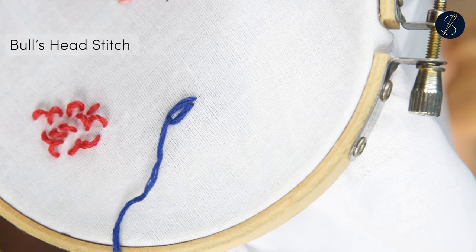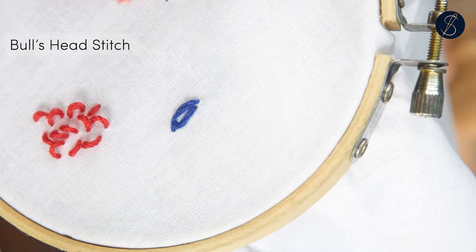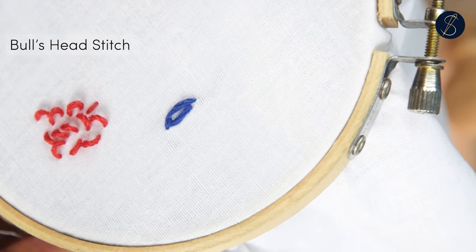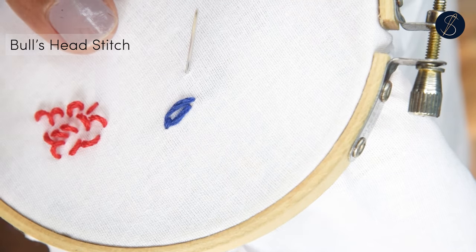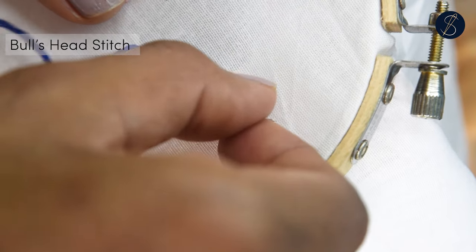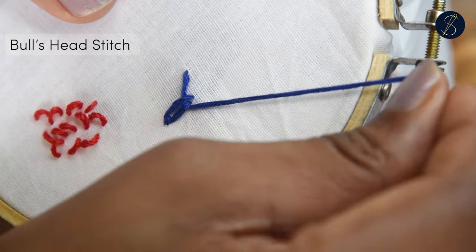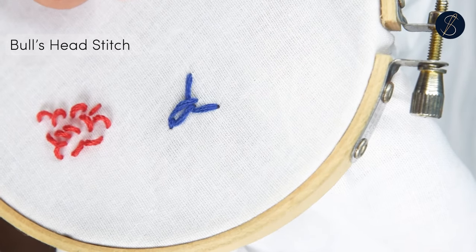Bring the needle out from a point to create a lazy daisy stitch. Now come out from the side of the narrow end of the stitch at an angle. Pass the needle under the lazy daisy without plucking the fabric and take it to the other side. These are the horns of the bull.